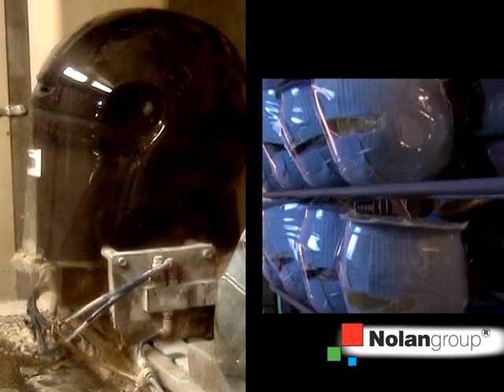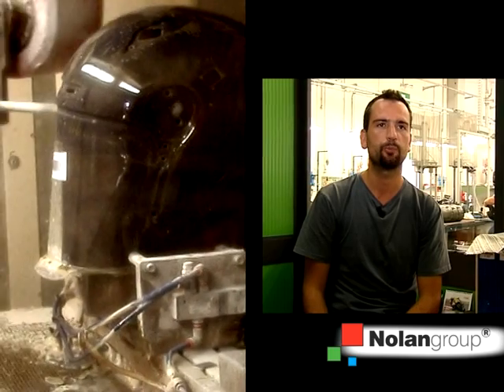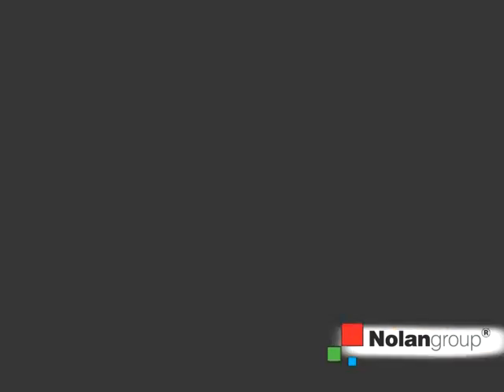A fiber helmet must feature exactly the same mechanical performance as a thermoplastic polycarbonate helmet. It must, however, be lighter.